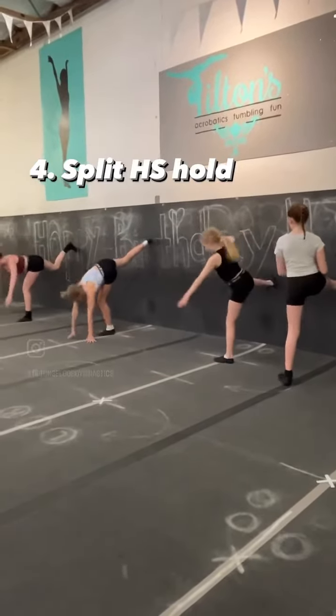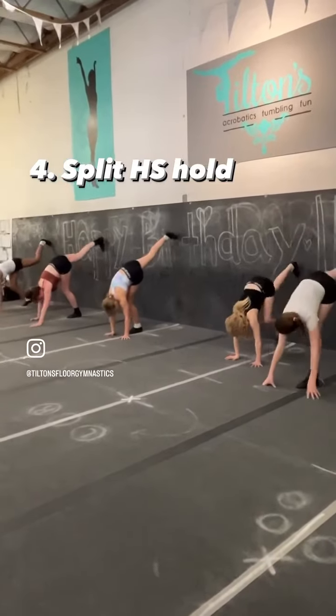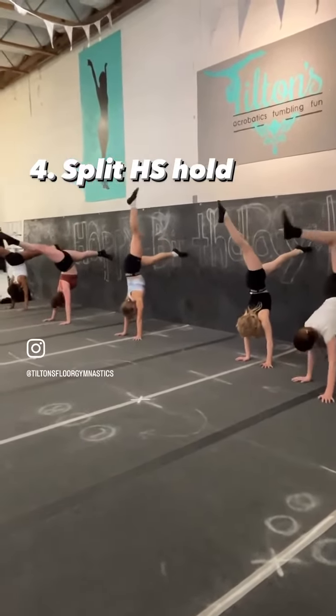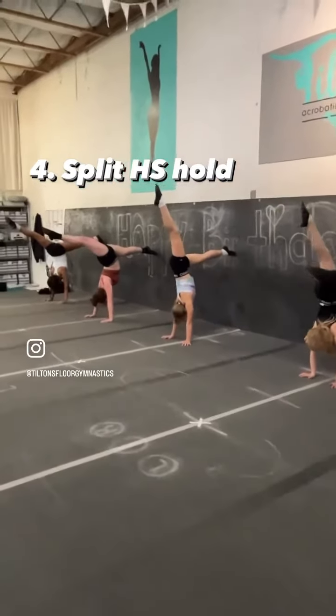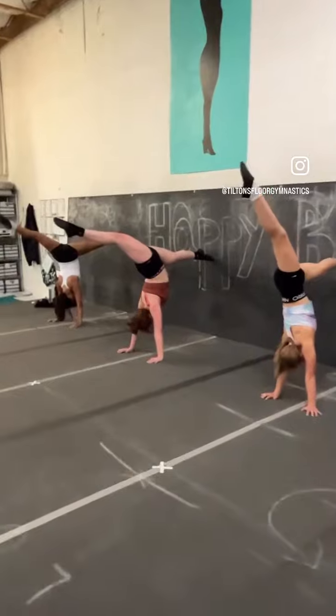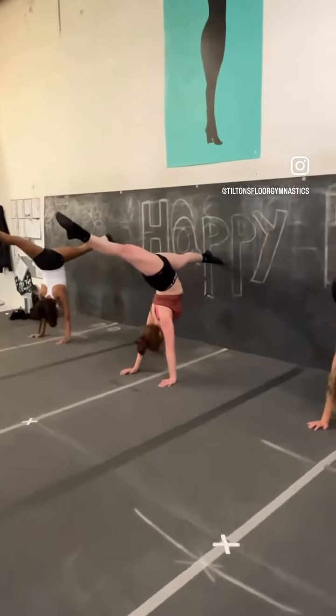Lastly we got our handstand split hold. In a walkover we're imitating the split right in the middle with super straight knees. They adjust a little bit so they can get to the full split, and we'll also do this on our bad foot as well, just so we stay even.